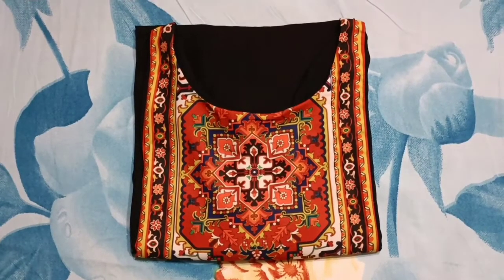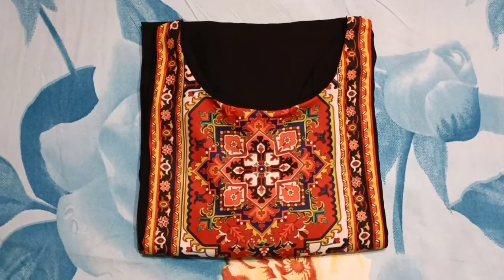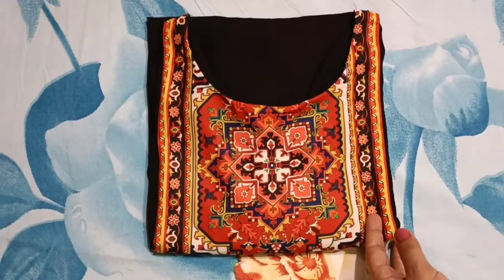Hey guys, welcome to my channel! I hope you all are doing well. Today I am going to review this casual kurta, and this is from Flipkart. Let's start with the review — first I will show an all-over look.